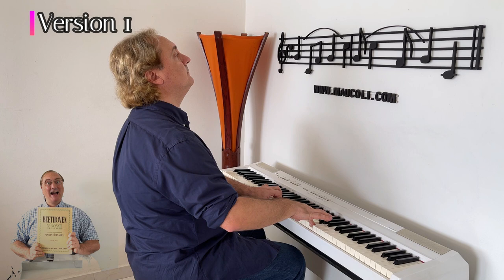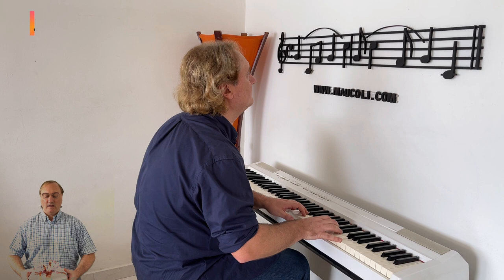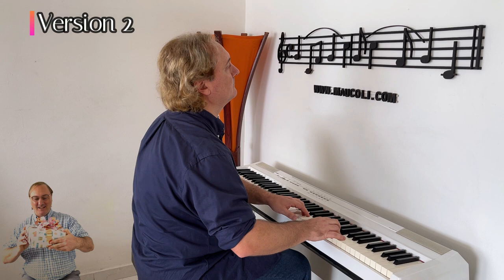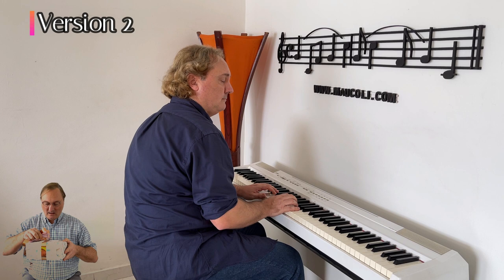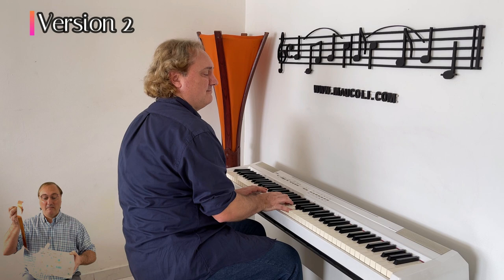The plain version is played, followed by the surprise-power version. Thank you.